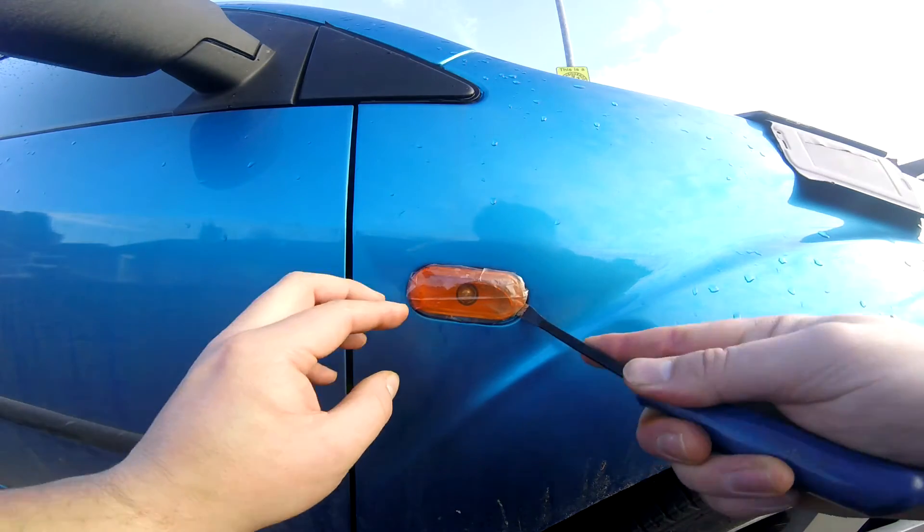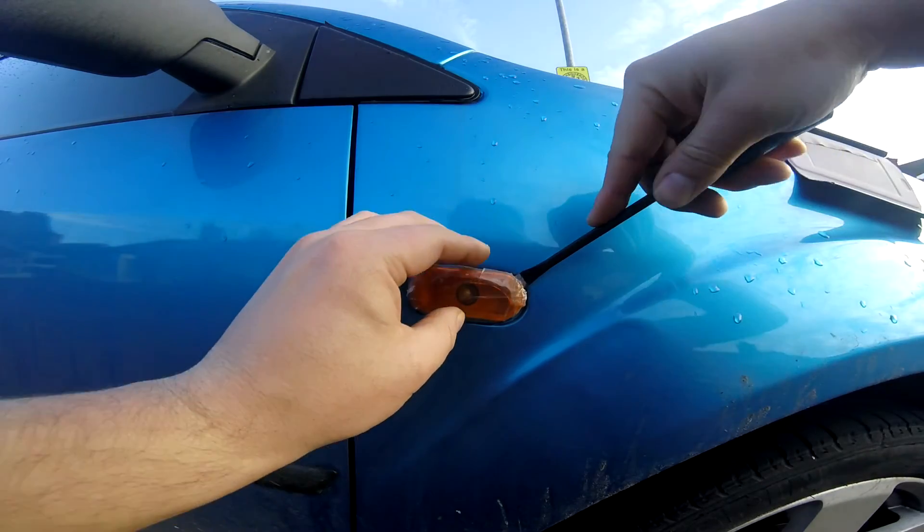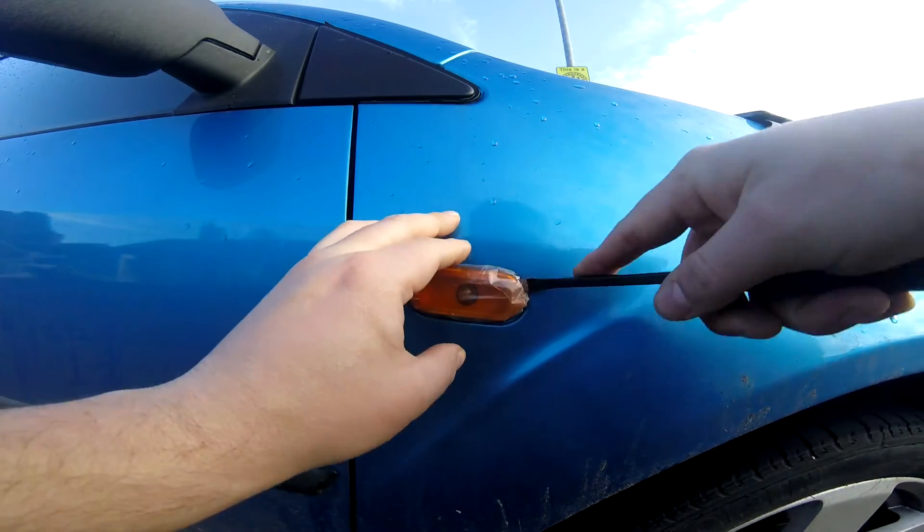All you do, just insert the pry bar, and then lever it out.